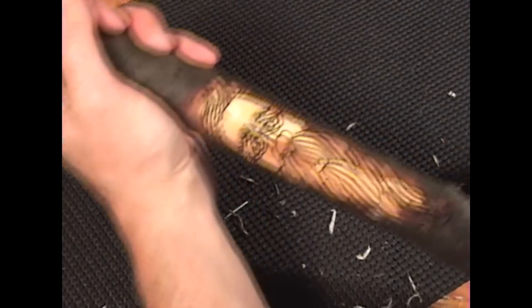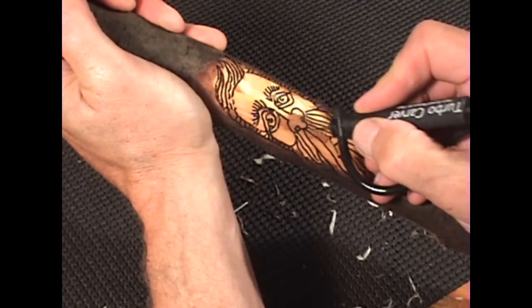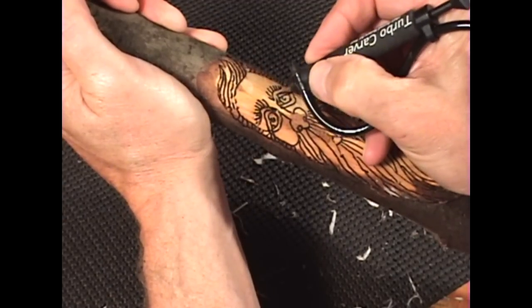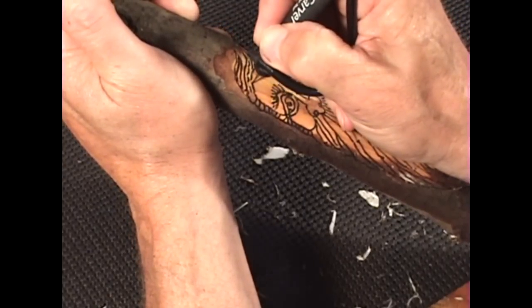I like to start by putting in any missed lines, or exaggerating and bringing them out. I'm using the 699 burr here to bring out some of the detail.